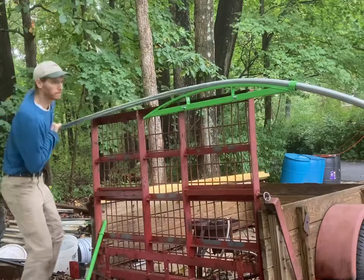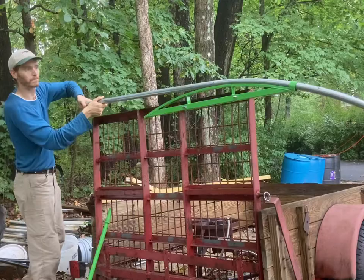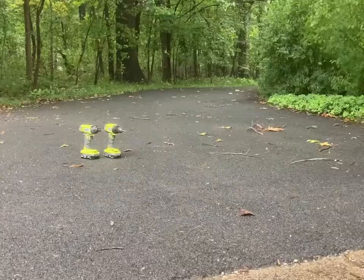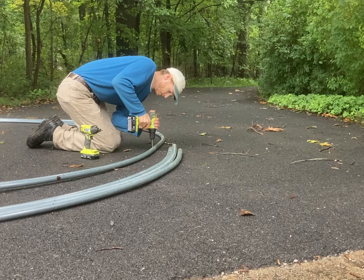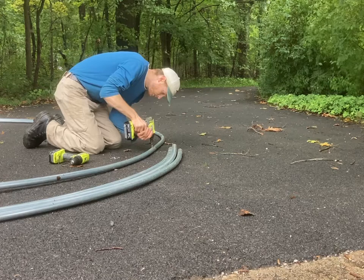Originally I had bought 14 pieces of top rail: 12 were going to be the hoops — two for each of the six hoops — and the two remaining were going to be my top perlin in the center at the top of the greenhouse for support and rigidity. But in my zeal to get everything put together for the video, I accidentally bent them all and didn't realize it till afterwards. So I had to run back down to the fencing company, about an hour away, and get two more pieces to finish the project.